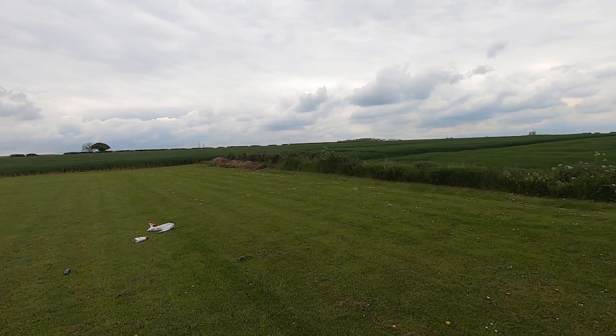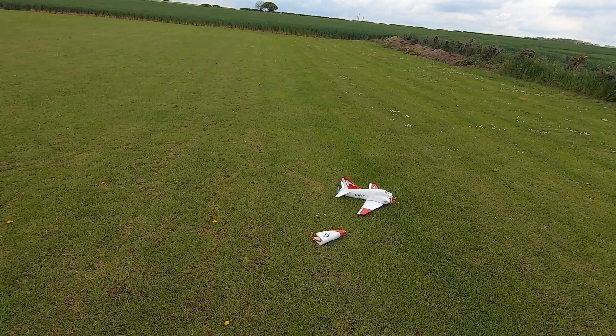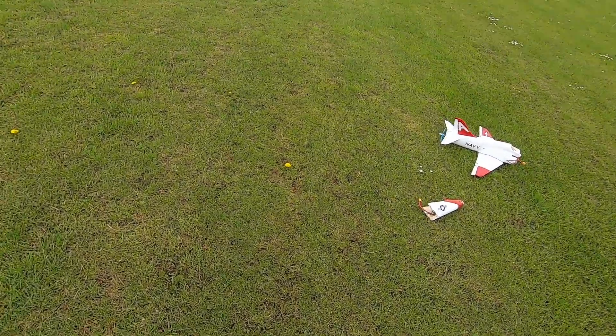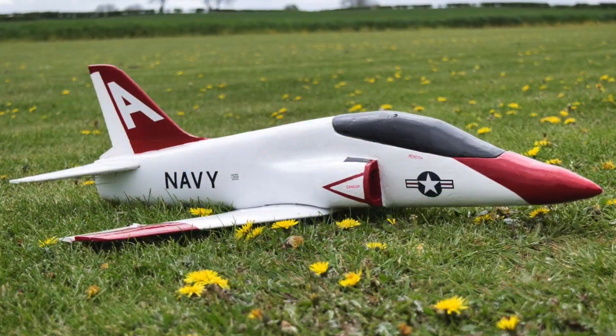What I'd actually done before this second flight was add a little bit of nose weight, and I stuck it onto one side of the fuselage up inside the battery bay. I think that's why it twisted over. As you can see, it's quite damaged now. I've brought it back home and I may try to do something with it in future, but I think it's time to put this one to bed for a while.